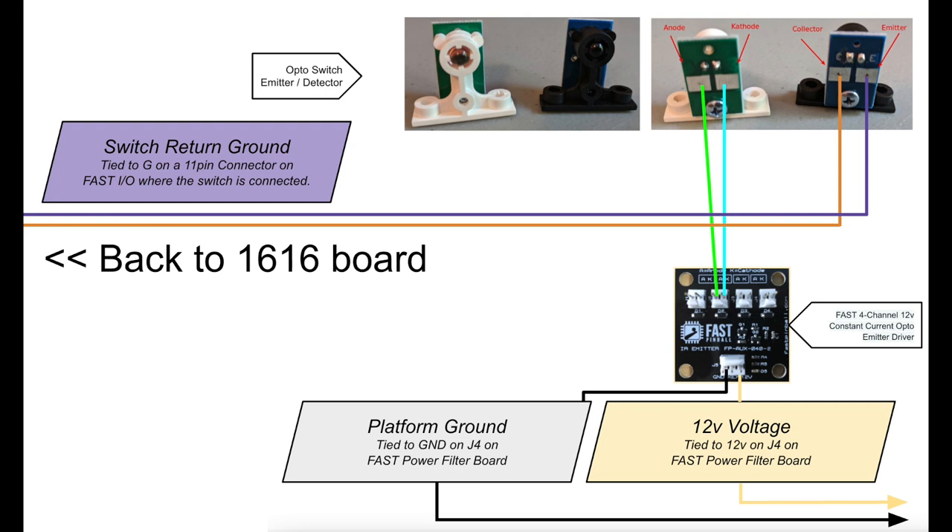Now let's walk through exactly how you wire these up. The white emitter — on the back left side where it says anode versus cathode — the anode needs to get wired down to this little FAST board on the left-hand pin, and then the cathode comes down the other side. This little board from FAST controls the amount of power sent to your emitter so it doesn't get burnt out. The black receiver's orange wire goes straight back to our 16-16 board as a switch input. The purple leg acts as the ground and runs back to the 16-16 switch ground, just like all the rest of your switches, and those grounds are all tied together.